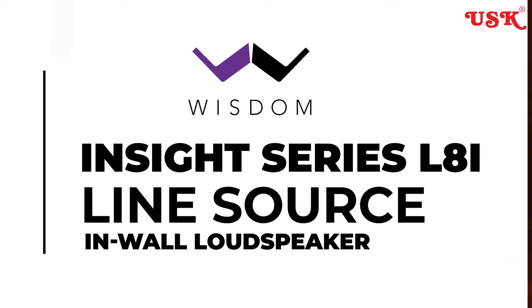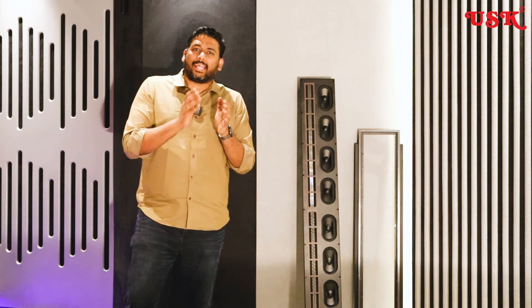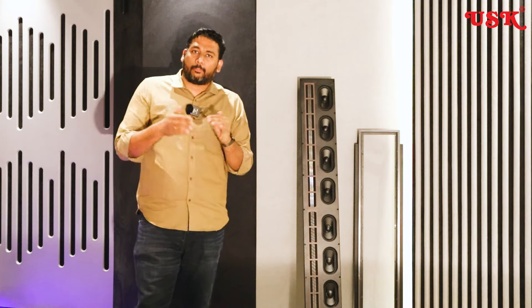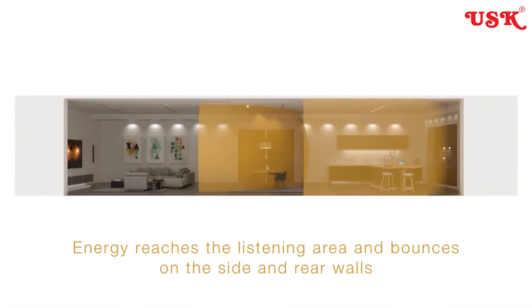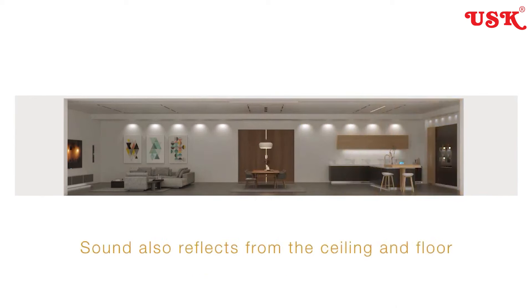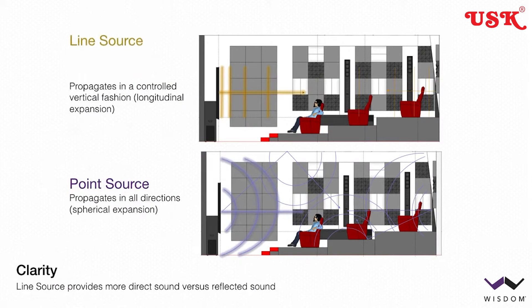The model number is L8i. Line source and point source are two different concepts. Point source produces complete spherical audio waves that spread out in a room, while line source produces a straight, laser-beam-like projection.